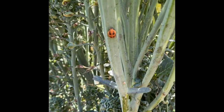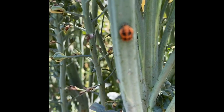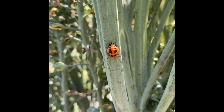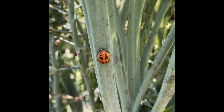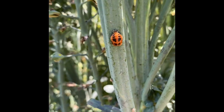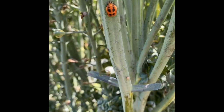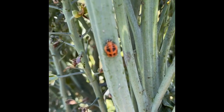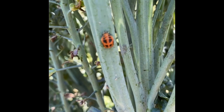Ladybugs go through metamorphosis just like a butterfly does. A ladybug lays eggs, the eggs hatch, the larvae eat little insects, and then after larvae comes pupa. This is a ladybug pupa. Out of this pupa will crawl an adult ladybug.